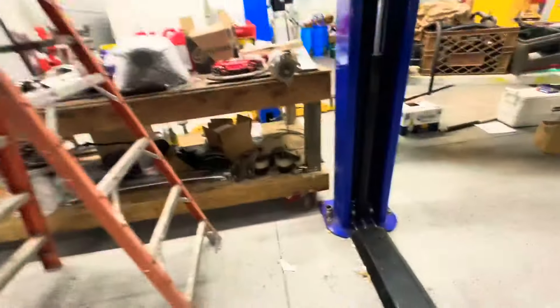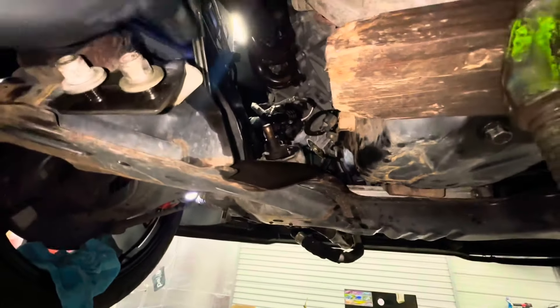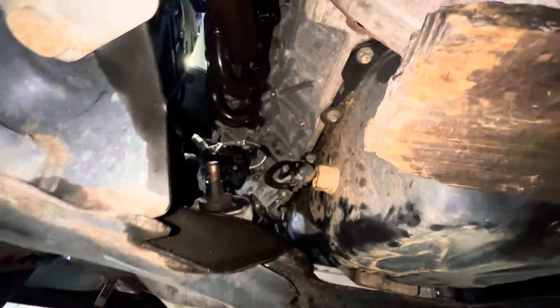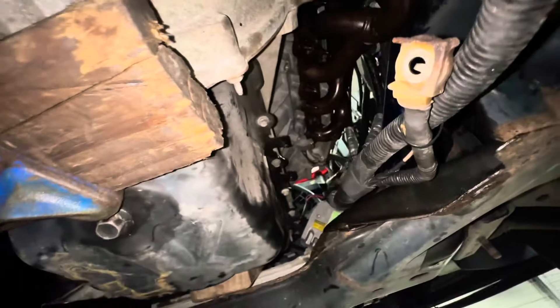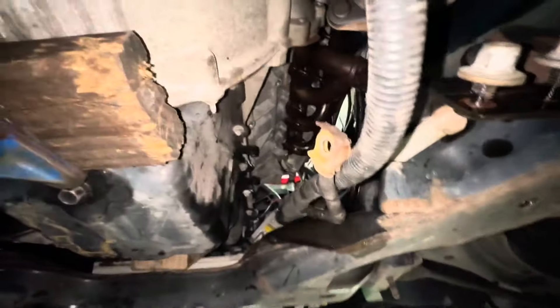Got the motor mount out on this side, got the steering column off. I actually had to drop the frame a little bit to be able to get that flange piece out because it's so old and wouldn't push back. But yeah, we got the motor mounts out on both sides — now we can get to all the bolts. They're a little tough but we're gonna keep going and remove these exhaust manifolds with the cats together.